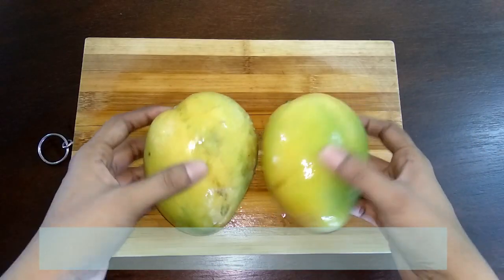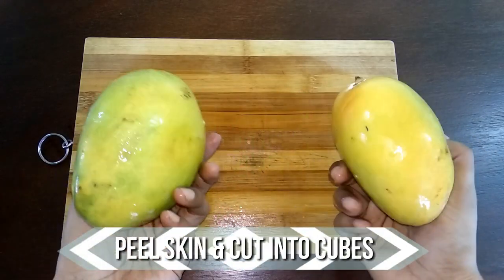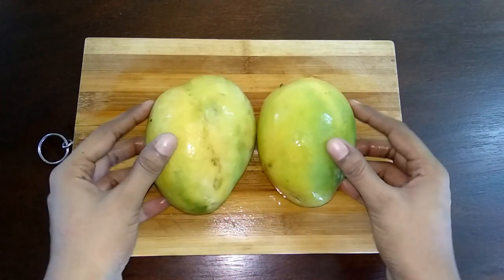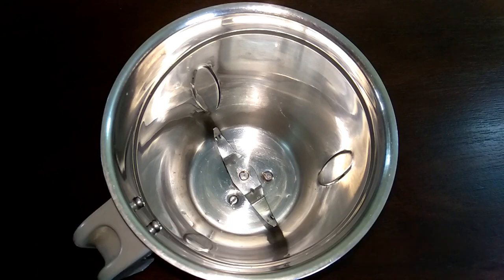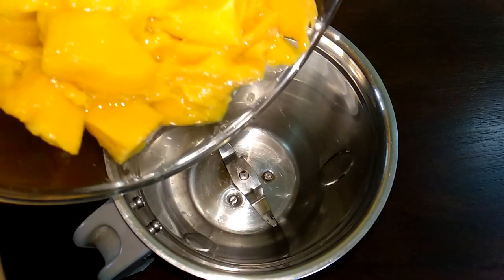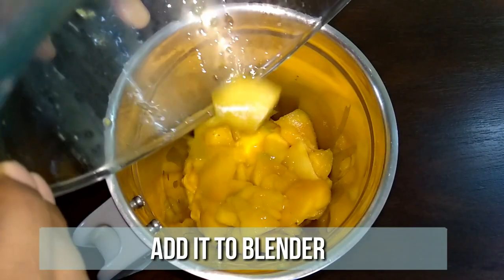Today I've taken 750 grams of mango. Peel the skin off and cut them into cubes and keep it ready. After peeling and cutting, this weighs about 500 grams. Transfer the mango pieces to a mixer jar and blend it to a very fine paste.